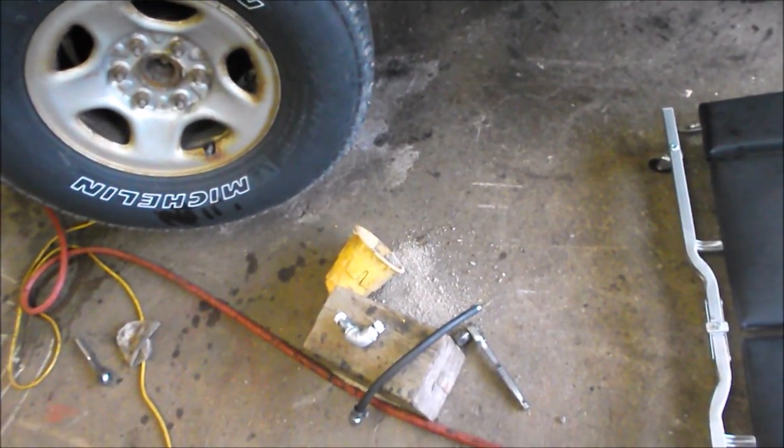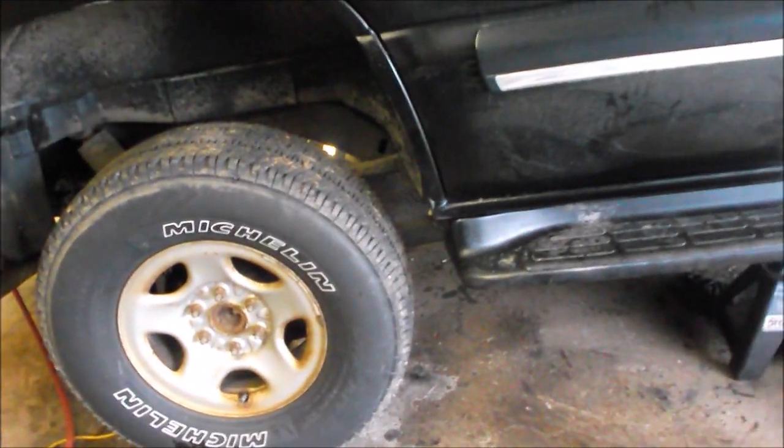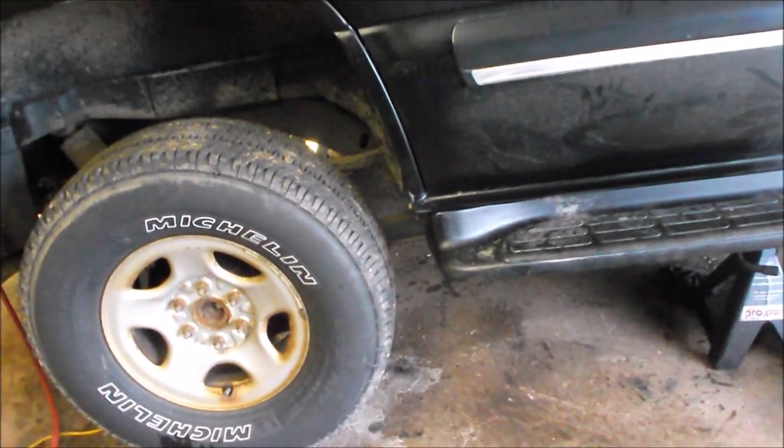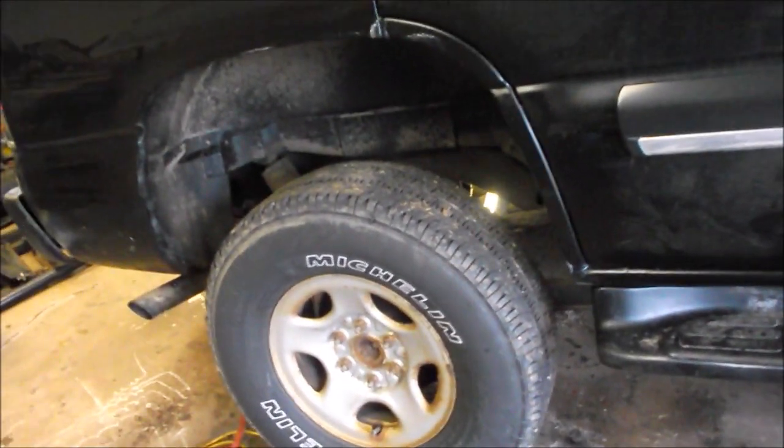Good afternoon YouTube folks, this is DIY Guy 123 here. I have an interesting problem to describe to you and what I did to fix it. This is a 2001 Chevy Tahoe, but really this video is about any vehicle with a front or rear differential that has a vent tube.